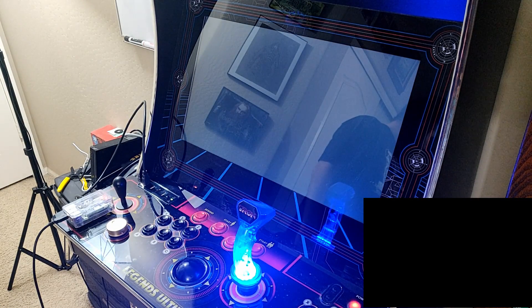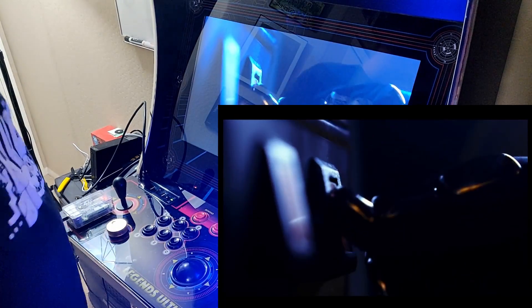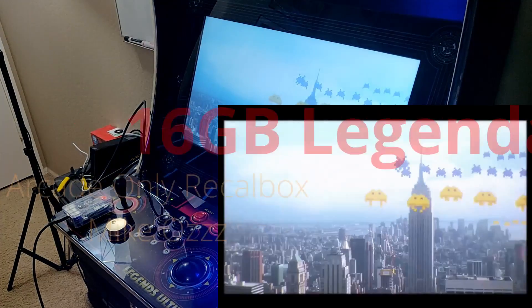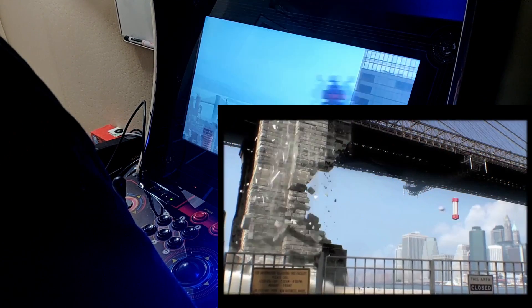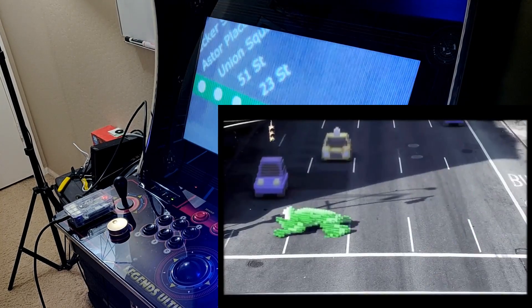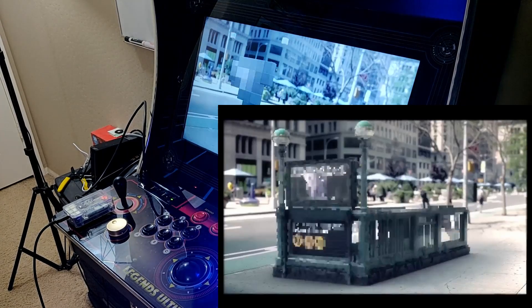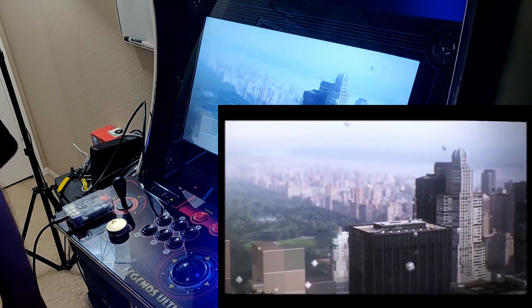This particular Pi image is a ReCalBox image — specifically the 16 gigabyte Legendary Arcade ReCalBox image for the Pi 3B Plus from Mike Oz. If you're an Arcade Punk you'll know where to find it. Even though it's running ReCalBox rather than RetroPie, it does work with the Legends Ultimate and has several pretty awesome opening sequences that randomly play when you first power on the Pi.